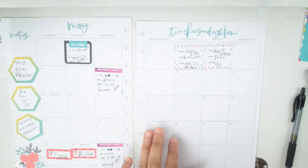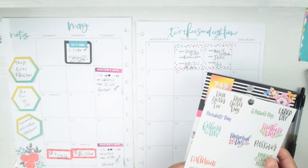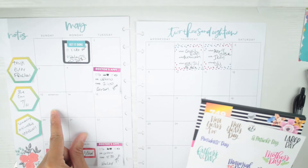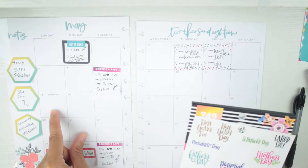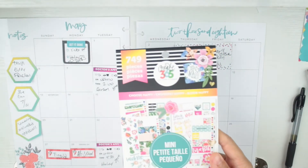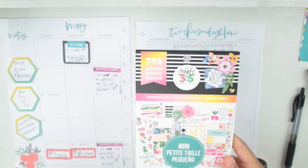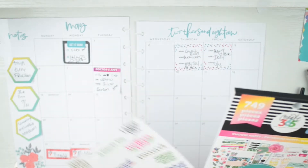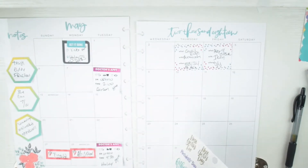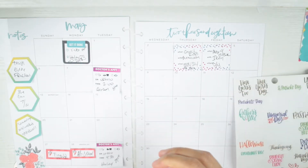I have one seasonal page here because Mother's Day is this month and also Memorial Day, but I don't have a Memorial Day sticker — I'll put it on after the fact. I'm going to be using the Choose Happy mini sticker book because it's just a really cute sticker book.